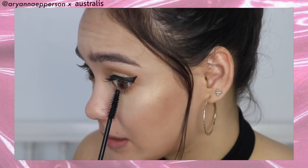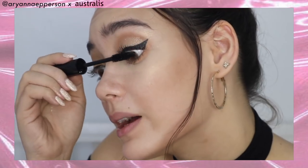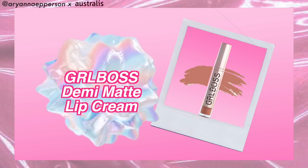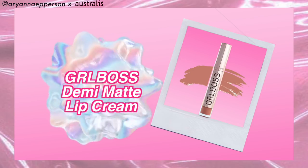Topping it off with mascara — this is the Australis Multi Mega Lash. It is really volumizing and it's great for holding the curl. And that is it for the eyes!